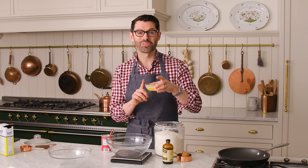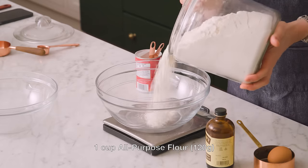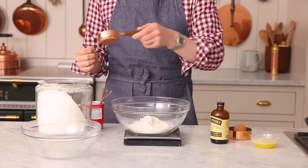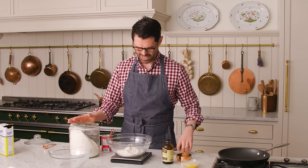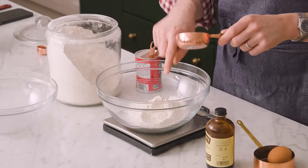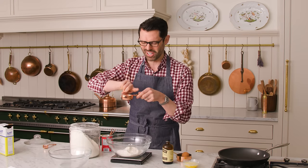First off, melt three tablespoons of butter and set aside. Now we're gonna measure out the dry ingredients, starting with one cup or 120 grams of all-purpose flour. Normally I'm making pancakes and waffles in the morning before I've had my coffee, and the biggest mistake you could make is mis-measuring your flour. If you just pack it into your measuring cup, it's gonna be a totally different vibe on your baked goods. So either use a scale or fluff the flour and sprinkle it into your measuring cup, then level it off. Just a little tip for you.